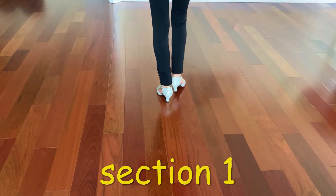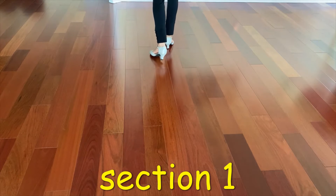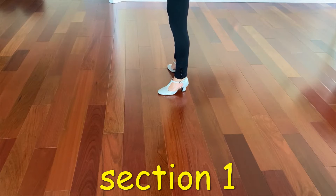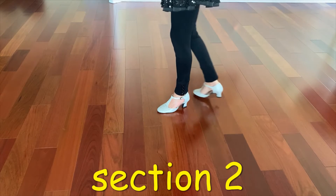First bar is forward, forward, forward, recover, back, toe back, turn quarter left, hold, together side. Second bar is back,